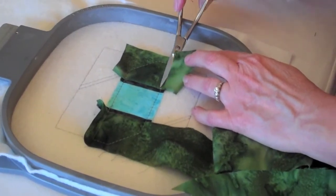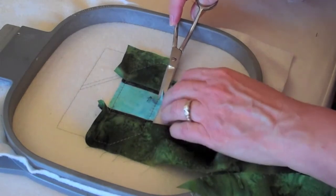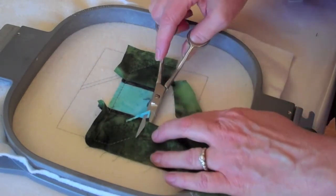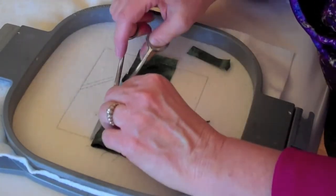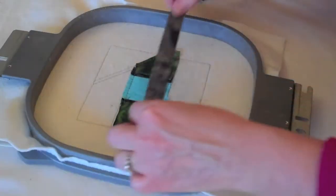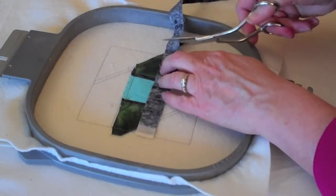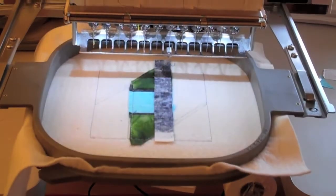Now you can trim a scant quarter inch in any area that's inside the block, and any area that's on the outside of the block you can leave about a half an inch. For step 11, you're going to place your neutral thread in the needle only and place your lead fabric right side down, raw edges even, and it's going to stitch the seam.